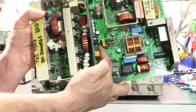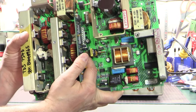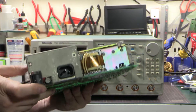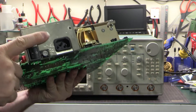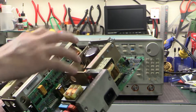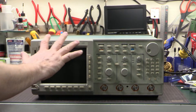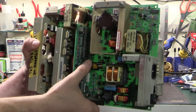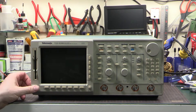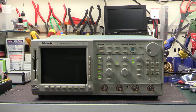I found a busted zener diode right at the end of my finger there - it was acting as a resistor; it decided it didn't want to be a zener diode anymore. I replaced it and the power supply just fired up. So if you plug it in, flick the switch and don't hear a very faint zip sound - that's the standby power supply coming online - check the standby power. Without that standby power the soft switch on the front will not work.